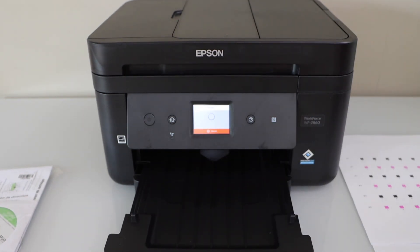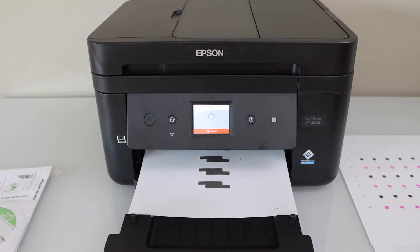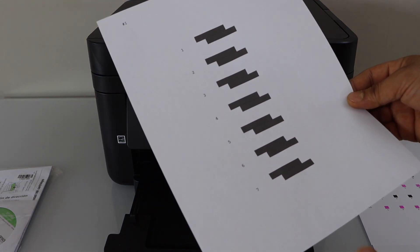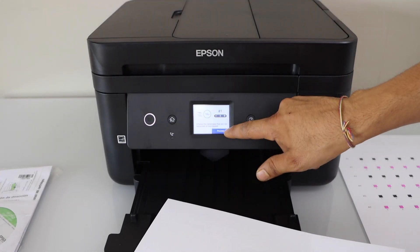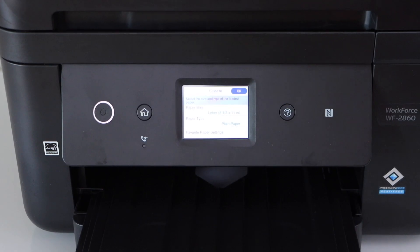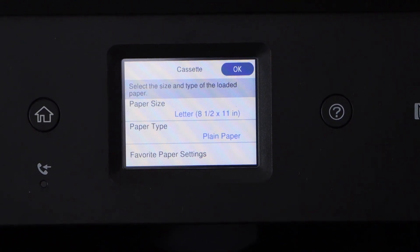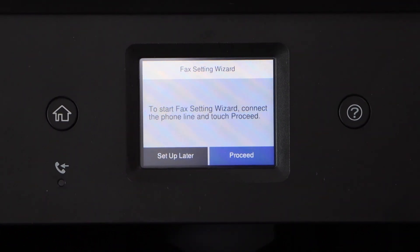Once done, click proceed and print. On the last printout, find the rectangle without overlapping. For example, the best might be number 6 — click proceed and press OK. The print head setup is complete. Press OK. Now confirm the page size you have installed — we have the letter size with plain paper, so press OK.